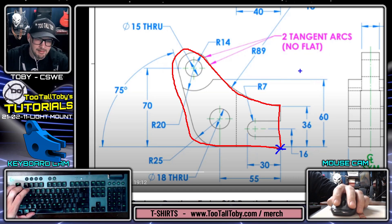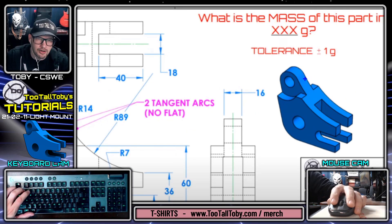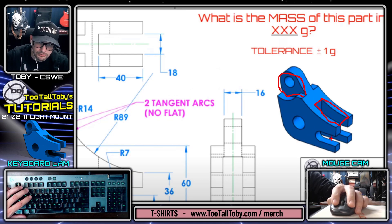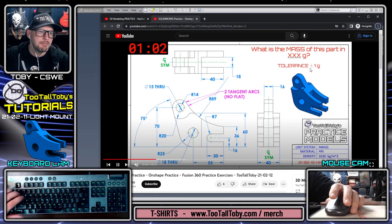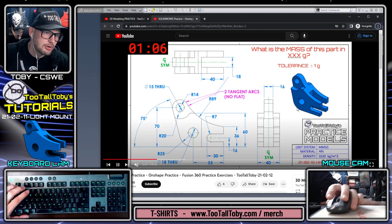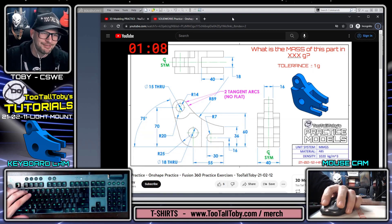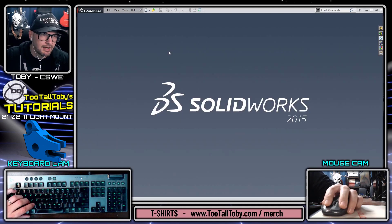My game plan: start on the front plane creating the basic overall sketch, then from there start carving out some of these other features using cut extrudes — this feature here, this feature coming down from the top, maybe add in this tombstone shape as a cut extrude, and then finish up with these holes. Compared to some of the other challenges, this one should be a little more straightforward, but we might run into some unexpected features along the way.